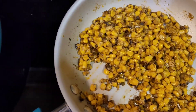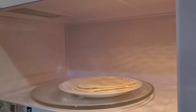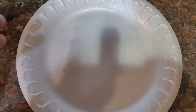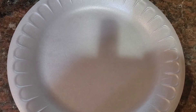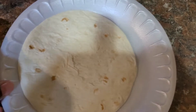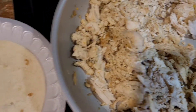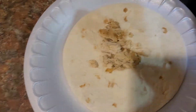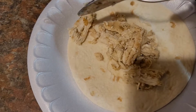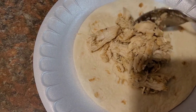Everything is pretty much done, so we're getting ready to start putting this thing together. I wish I had one of those taco holder things — I'm going to have to invest in one of those. But for now, hey, it is what it is. Y'all know how to make a taco — I don't have to tell y'all how to put your taco together, but I'm just going to show you for demonstration purposes.